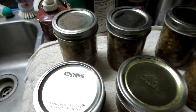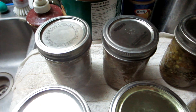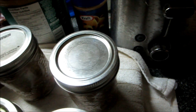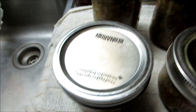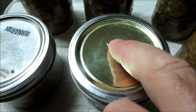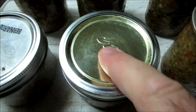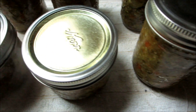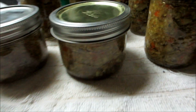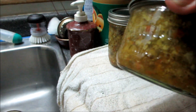Six jars — they've all dimpled. You can see there, they're all dimpled except for this one, and this is a different lid, it's very thick. It doesn't have give in it, so I think it might have sealed, but I'll eat that one first just in case. All the others have gone fine.